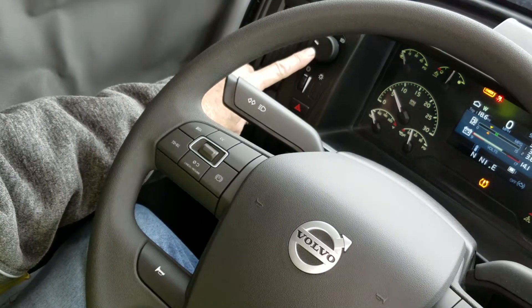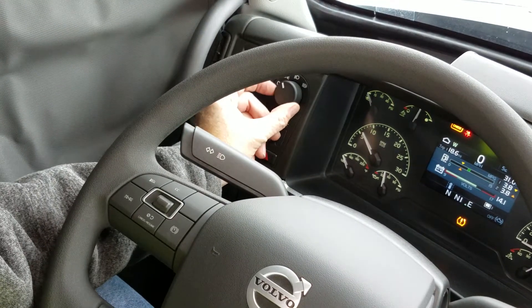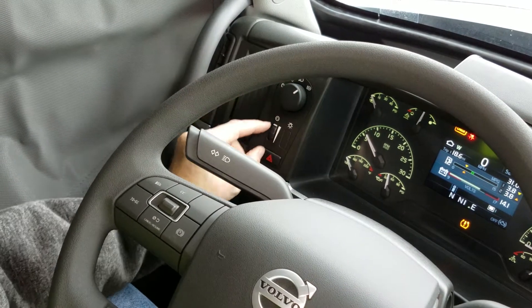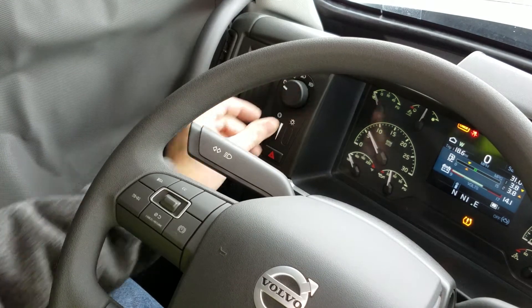Up here we have our headlight controls. We have off, parking lights, headlights, fog lights, and dash brightness. And that's all there is to it.